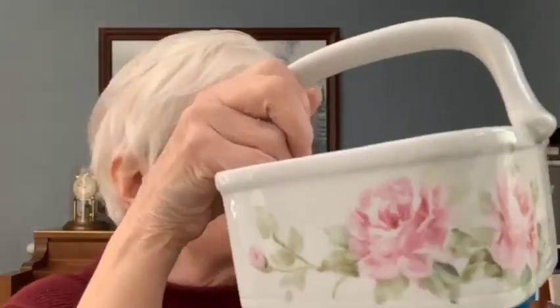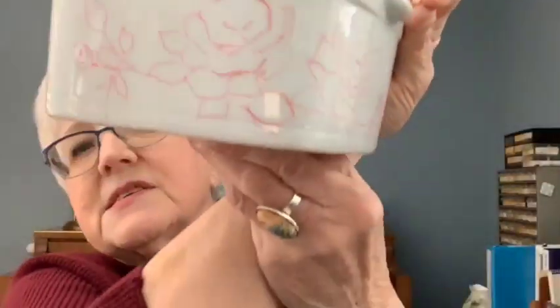Hi, Ann Kornick from Paint and Porcelain, and today we're going to be working on our basket. This is the basket I've done so far — this is just the first fire. It's a square basket and I have it set up to do the other side, and on top I'm going to do forget-me-nots.